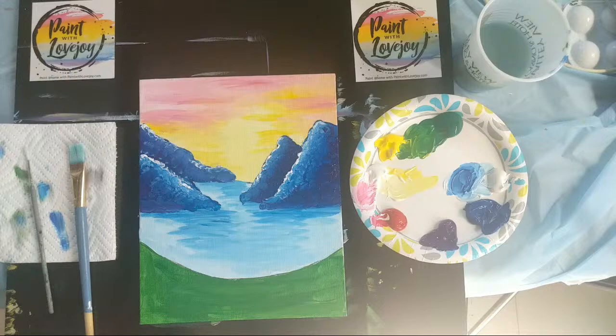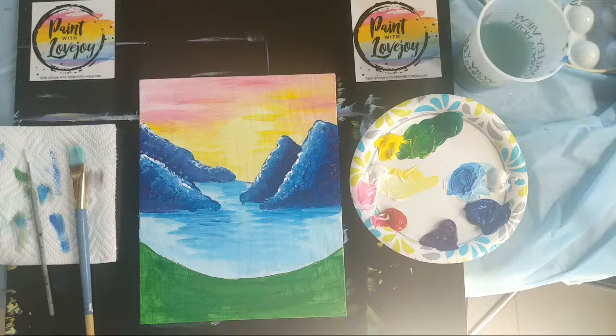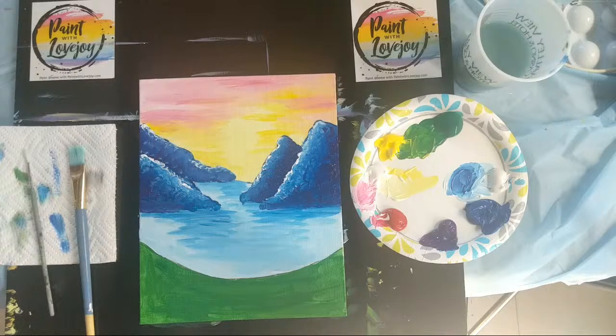If you're first starting out, I recommend beginning with student grade paint so you don't break the bank while discovering if you like this new hobby. Then, when you run out of one color, jump up and buy the artist grade to see the difference and see what works for you. There are huge differences between brands of paint — just because you may like a blue in one brand doesn't mean it's going to be the exact same blue in another, so you always have to adjust when you get new supplies.